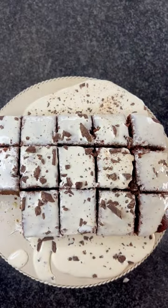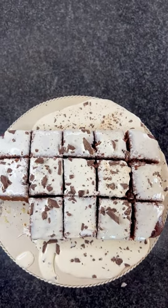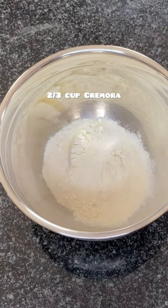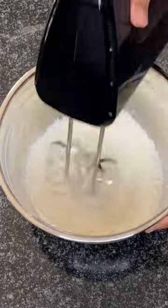You have to try this Nestlé Cremora cake — it's so delicious and so easy to prepare. Start by adding two thirds of a cup of Cremora along with two tablespoons of water to a bowl and mix well.